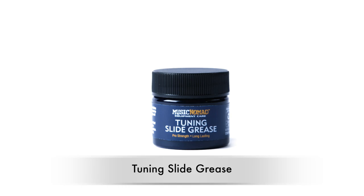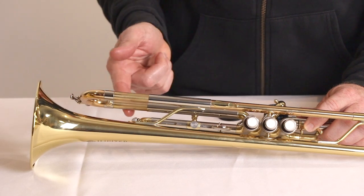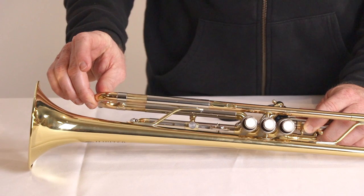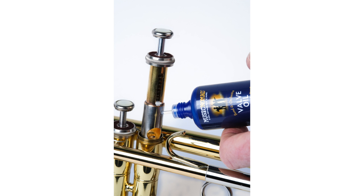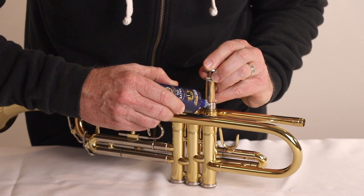Our premium synthetic slide grease's pro-strength formula is the ideal viscosity to help lubricate your slides. Long-lasting, made in the USA, and odorless, this is a must-have to help your brass instrument play the best. Our premium synthetic valve oil's pro-strength formula is scientifically designed to provide long-lasting, fast valve action. Made in the USA, it's odorless and used around the world by beginners, pros, and repair shops to help your trumpet play the best.